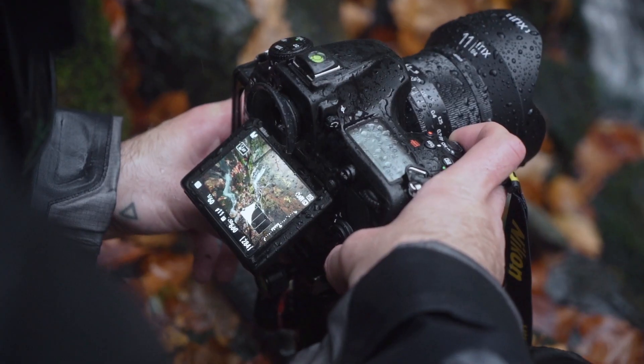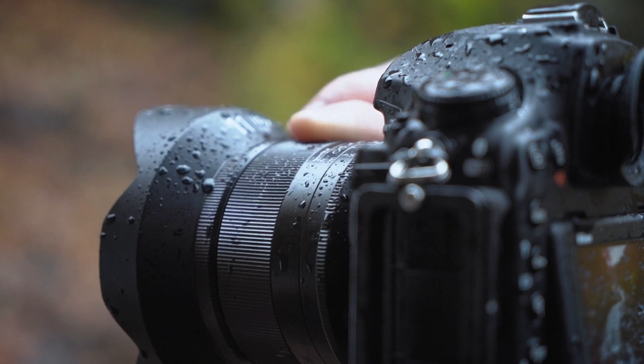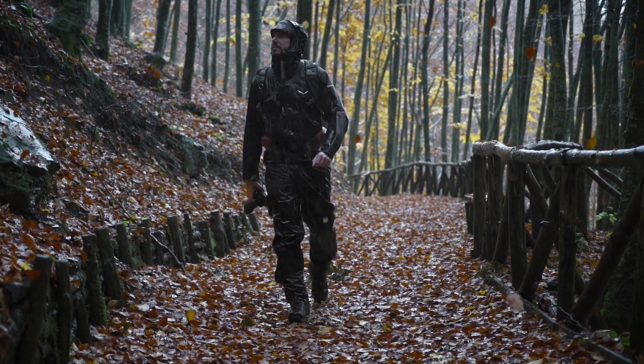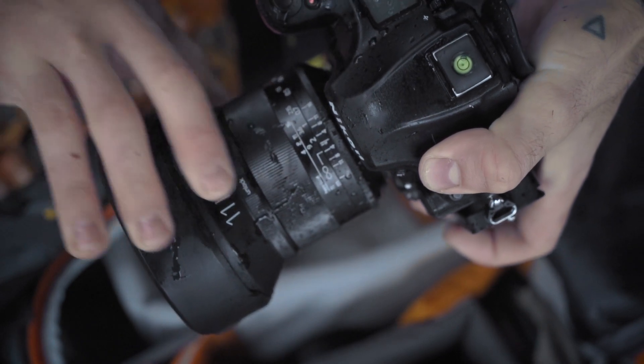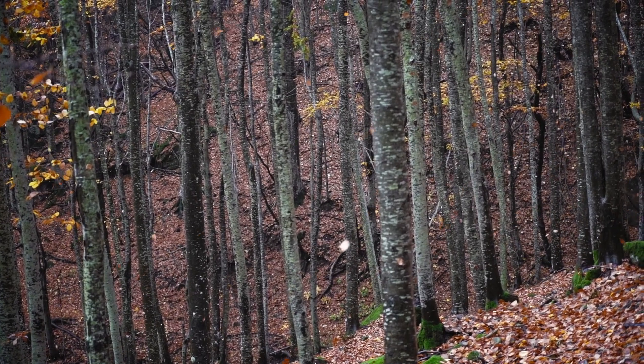The IRIX is fully manual focusing. The focus ring is smooth and easy to use, with the ability to lock the focus. It is also possible to rear mount gel filters that can be purchased directly from the IRIX store.